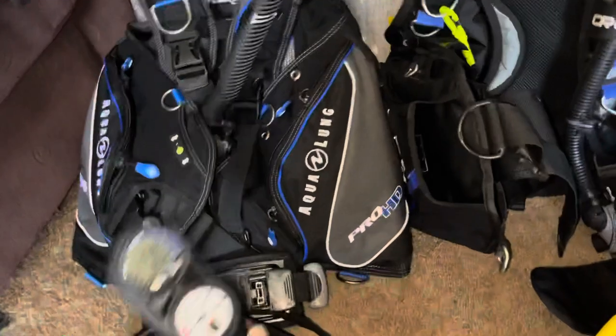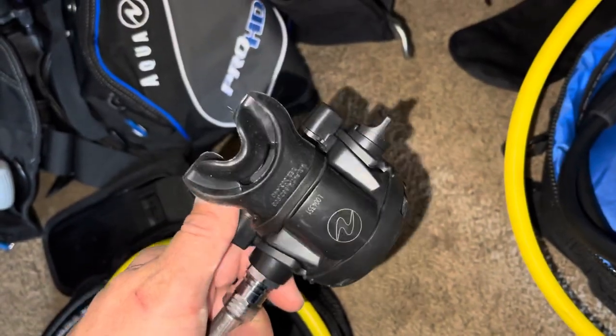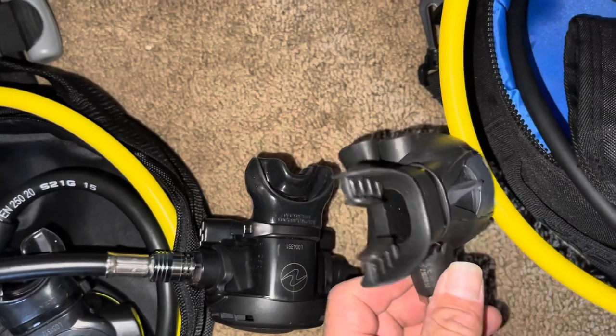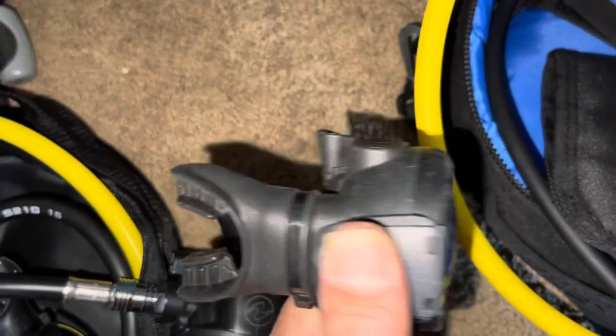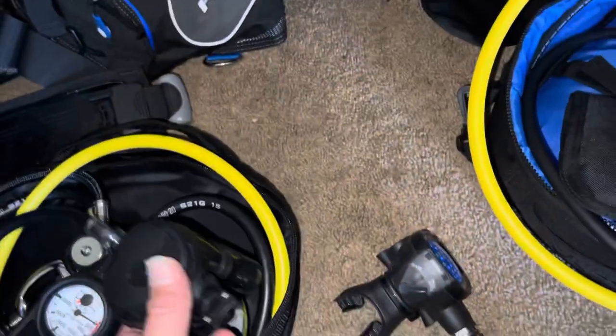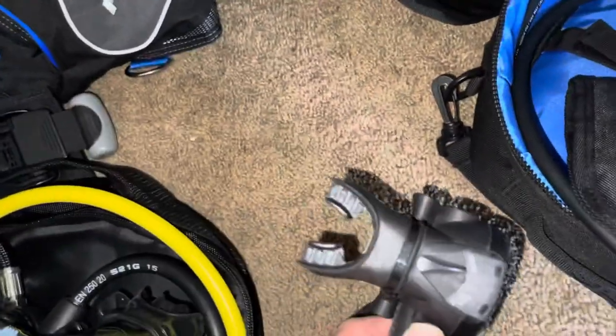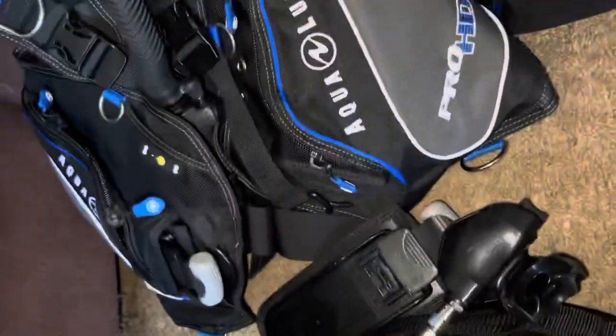We all have preferences for dive computers and BCDs. The mouthpieces are a little different too — one is a whole formed piece and the other is slightly different. The dive switch goes back and forth, and this one has a side piece I haven't figured out yet. They both have a slide mouthpiece mechanism.